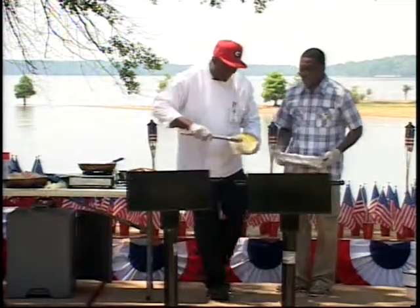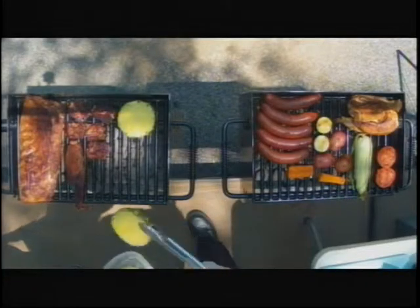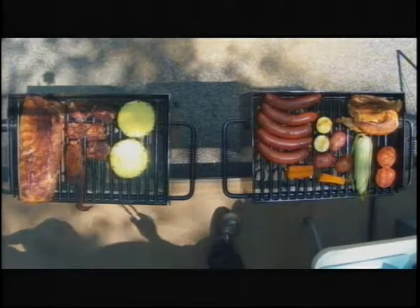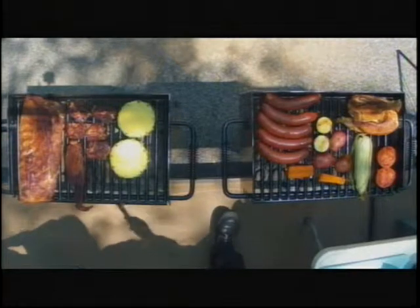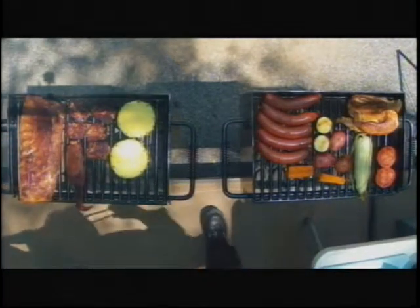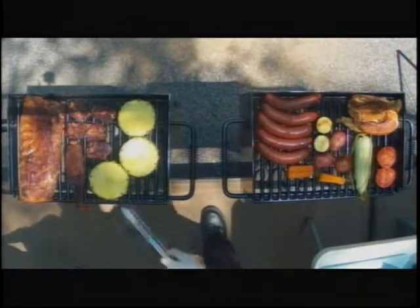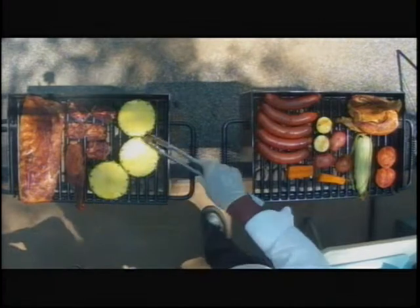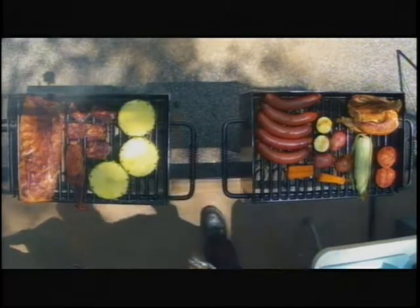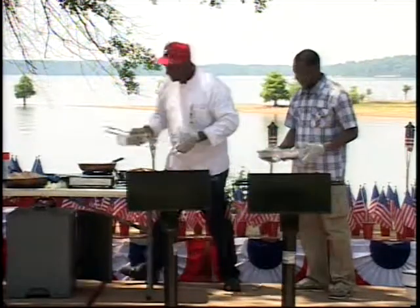We've got the pineapple going on. Did you pre-marinate that or just cut it up? I just cut it. Last time I basted it with a brown sugar and a flavor, but this time I'm just going to let the natural flavor of the pineapple come out. Pineapple is very sweet, and you're going to see how bright it is now and watch the golden tint come to that pineapple.